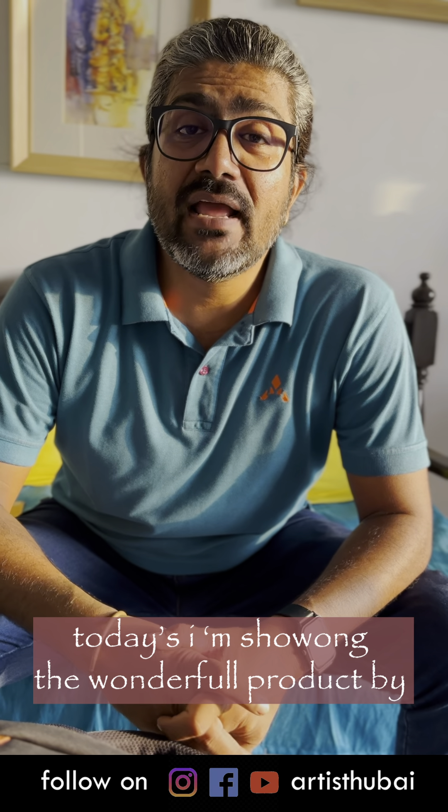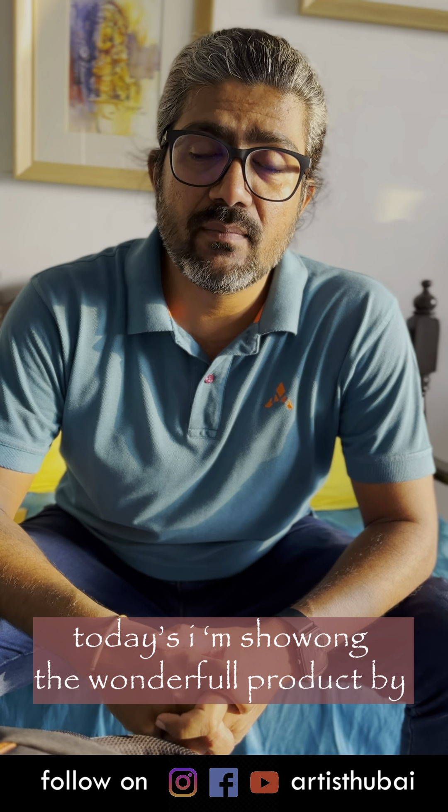My name is Bhutan Chitole and today I am going to show you a wonderful product by Art Innovation.